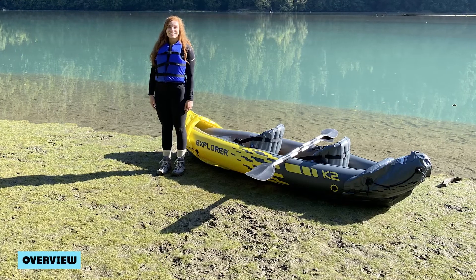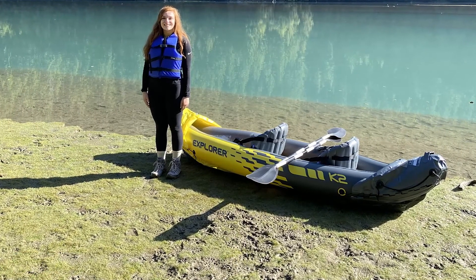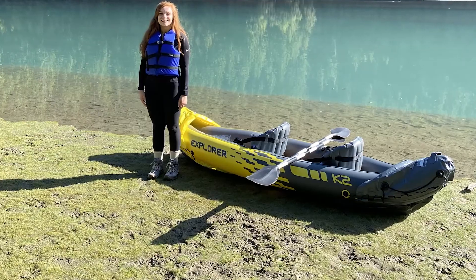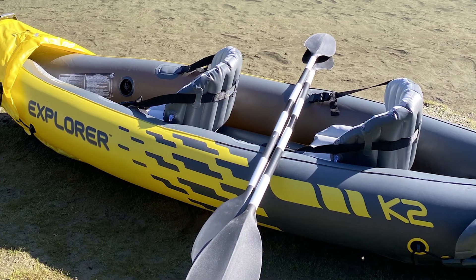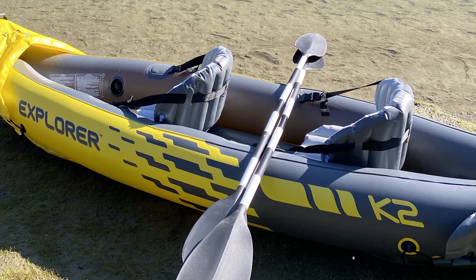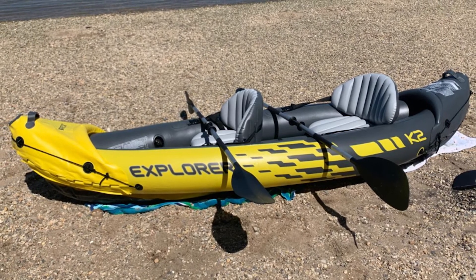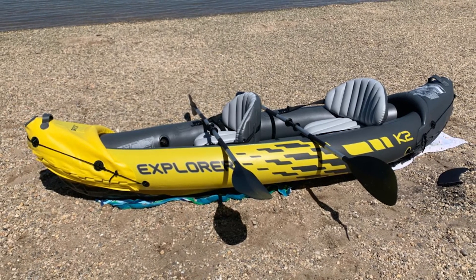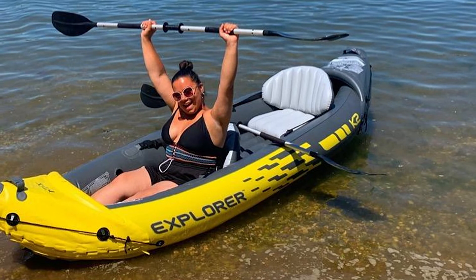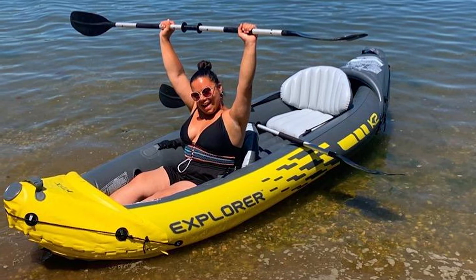Overview: You don't have to dish out big bucks to get a reliable kayak, especially if you are just looking to cruise on common waters. The Intex Explorer K2 is proof of this — it is one of the best inflatable kayaks to consider if you want a dependable, reliable, and comfortable inflatable kayak. The great construction is sure to last several seasons if you store it away properly. Click the link to get your hands on the Intex Explorer K2 and join your local lakes and rivers today.